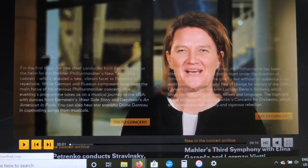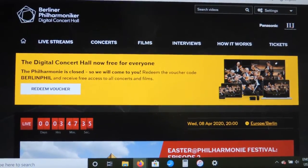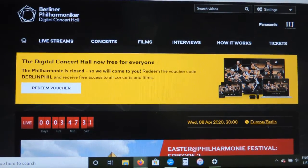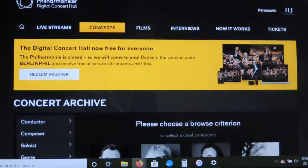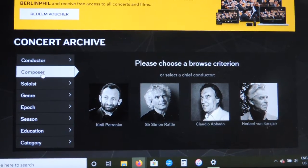That's the easiest way to find random concerts, and honestly any of the concerts featured in this archive are going to be really, really good. But if you want to get more specific, you can. Here's how: click the button that says "Concerts." I find the easiest way to search for something specific is to search by the name of the composer. I'm going to search for the composer Antonio Vivaldi — click on the "Composer" button.